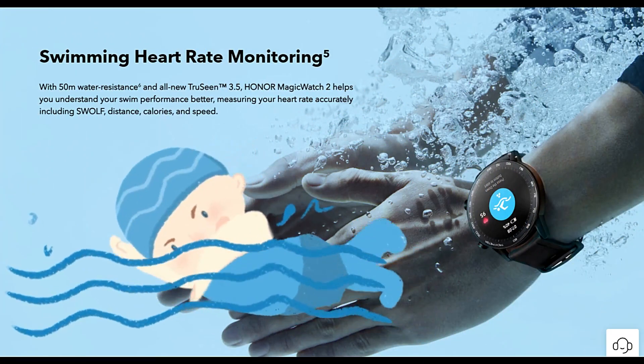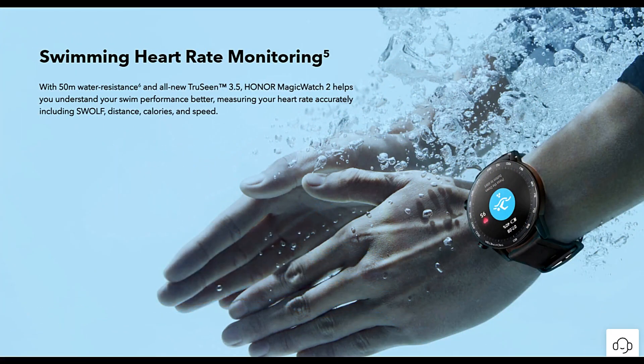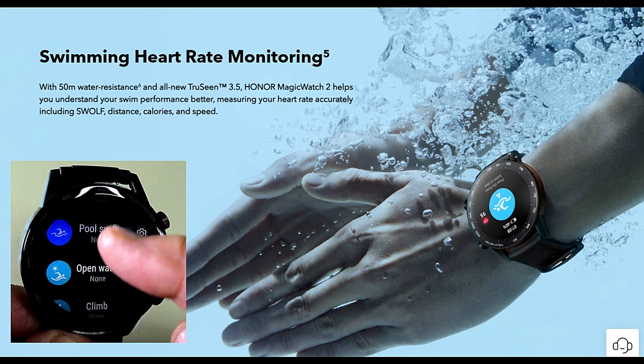The watch has 50 metres of water resistance so you're quite safe to swim in it. Using the app you can also record your swimming, both outdoor and indoor.